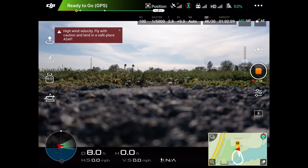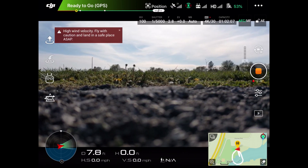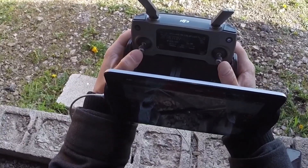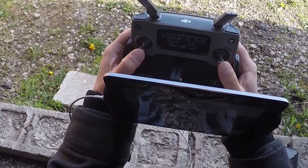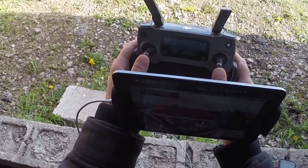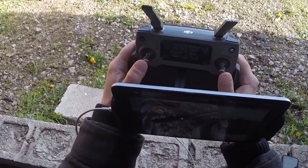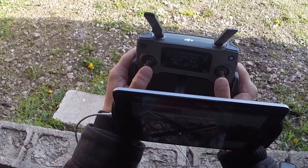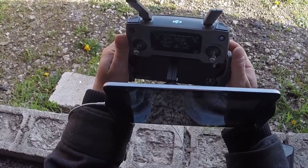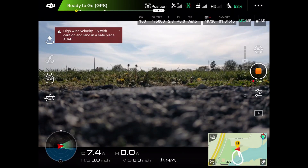If you hold that button down, the engines will turn off. Let's go over manually shutting off the engines. To turn the engines on, press the sticks down and in — that turns them on. If you want to manually turn the engines off, take the sticks and go down and out — that turns your engines off.